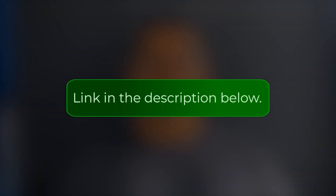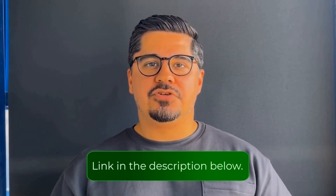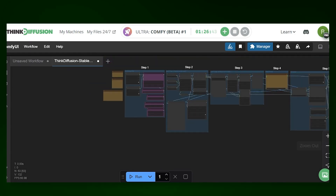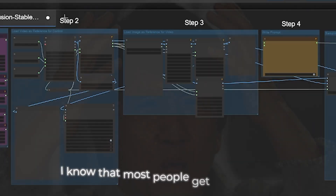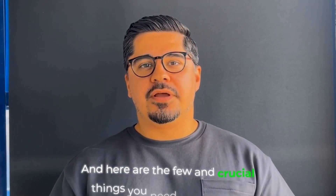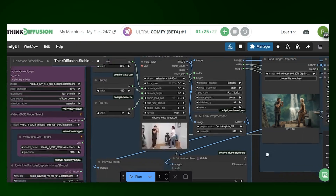I've made this incredibly easy for you — the complete workflow is in the description below. You literally just drag and drop the JSON file into ComfyUI inside Think Diffusion. Watch this: drag the file in and boom, the entire workflow loads automatically — all the nodes, all the connections, everything is set up for you. I know that most people get a headache when they see ComfyUI, so I've made it very beginner friendly.